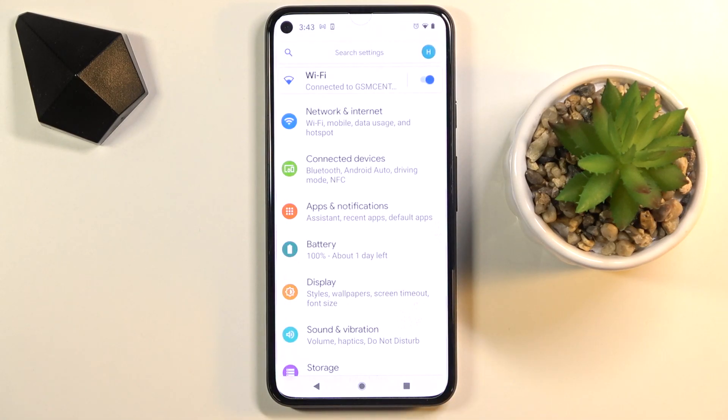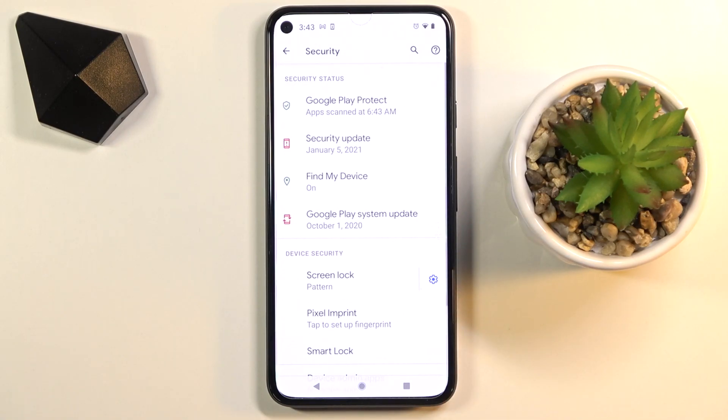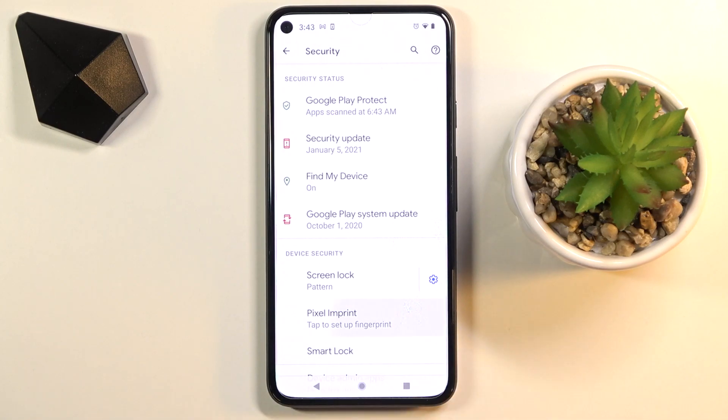First of all, you need to open the Settings, then find and select Security, and here click on Pixel Imprint.